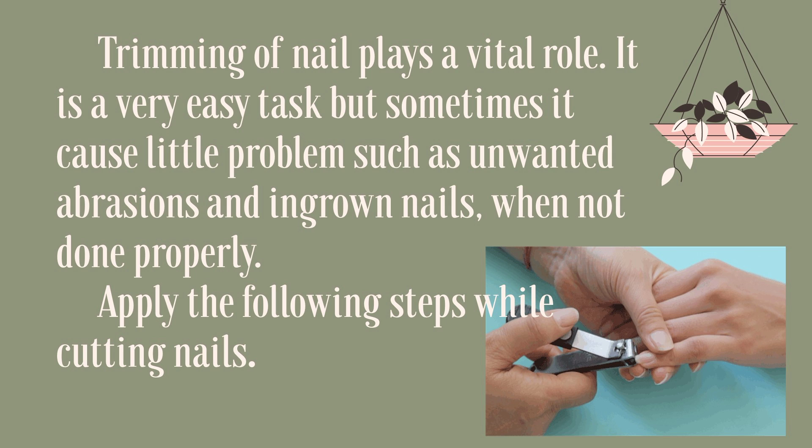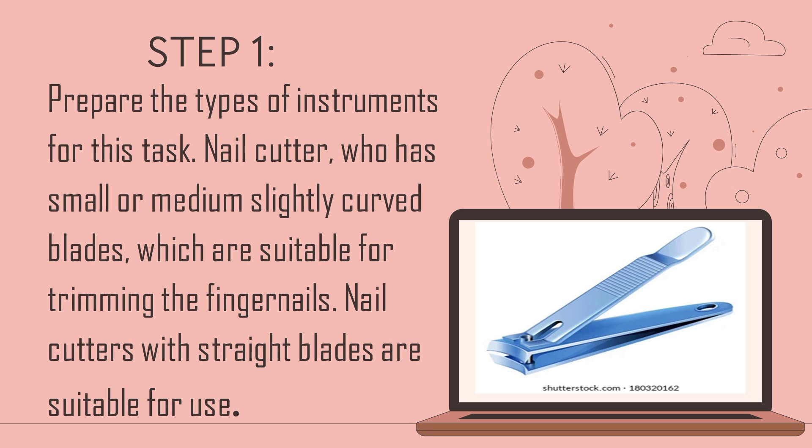Apply the following steps while cutting nails. Step 1: Prepare the types of instruments for this task. A nail cutter with small or medium, slightly curved blades is suitable for trimming fingernails. Nail cutters with straight blades are suitable for toenails.